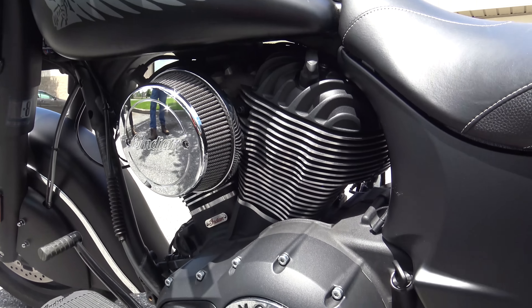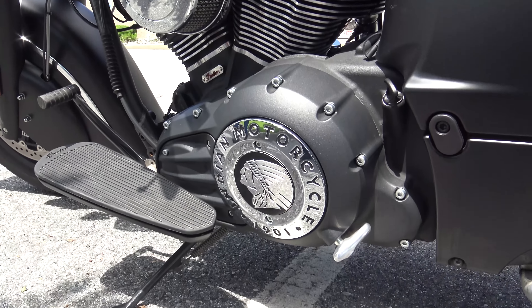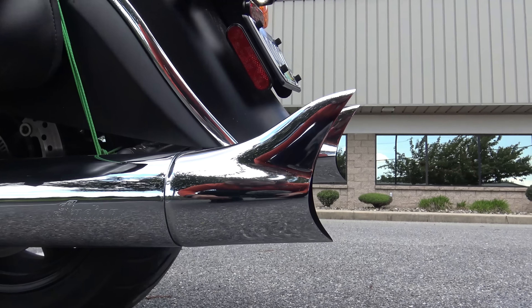The air filter is part of the stage one kit, along with the fishtail pipes. Stage two is the cam — a high-performance cam. And do they put an external computer on there to monitor everything, or do they just reprogram the current ECU? I believe they just reprogram it. At this point it's just a reprogram.